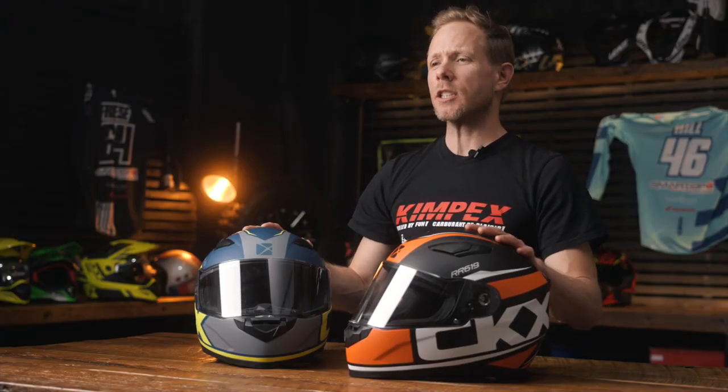So there you have it — a bit of an overview of the CKX collection. One thing that is certain is in the CKX summer collection, you are getting incredible value for your money. If you have any other questions about the helmets or information, go to Kimpex.com for those details. Thank you for watching. See you soon.